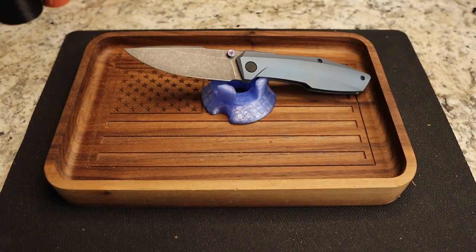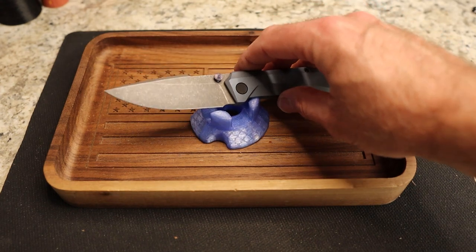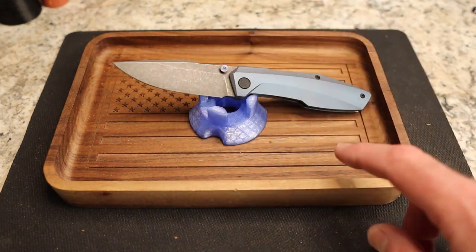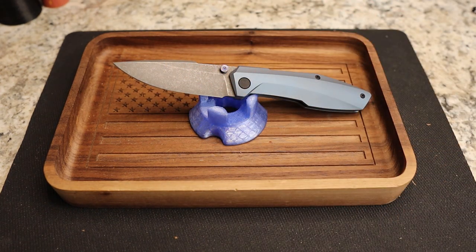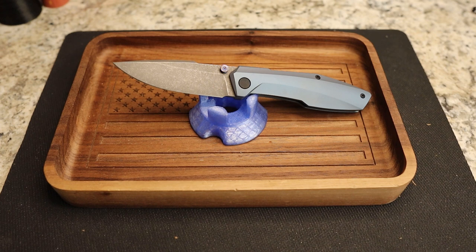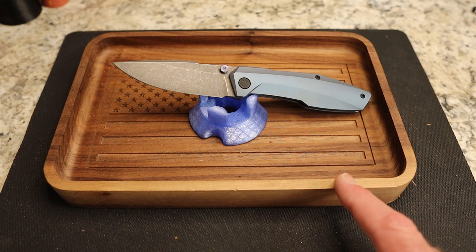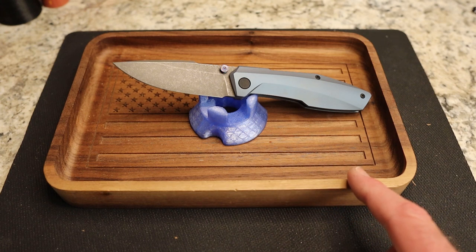Here we are at the tabletop — trying a slightly different camera angle so you can really see the knife. You can see that beautiful striking acid-wash blade. They're calling this mystic blue titanium handles, which I think is absolutely beautiful. This knife has the acid-wash blade, mystic blue handles, black PVD hardware, clip, black spacer, and studs.